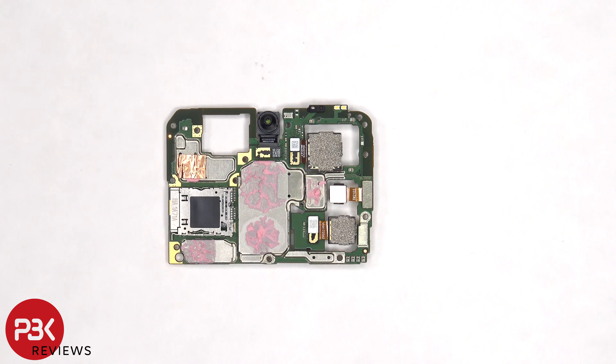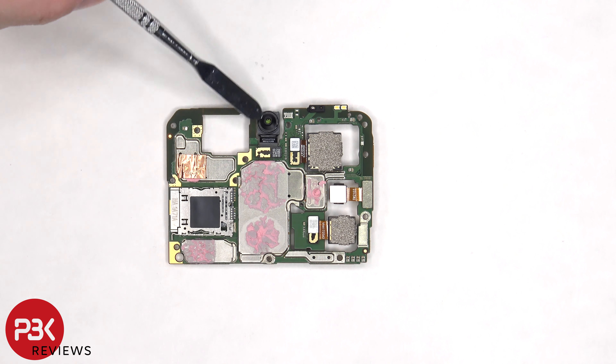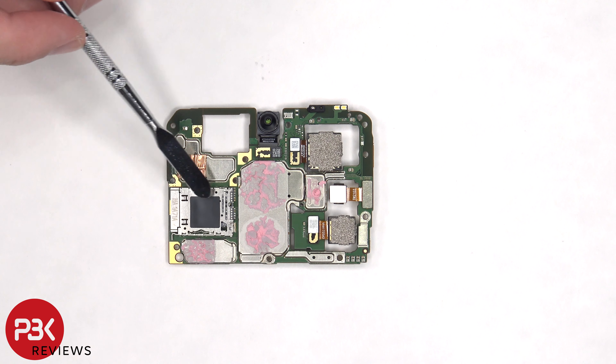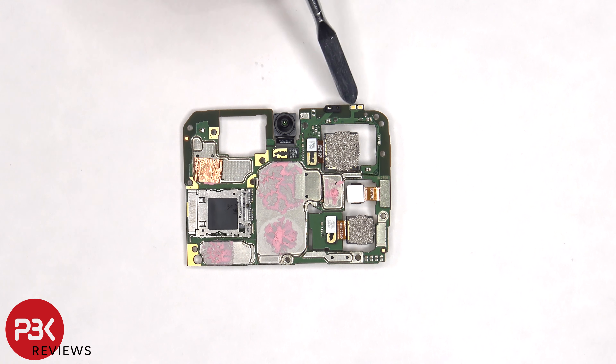The camera connectors are located on the back and can be disconnected by just popping them off. The front-facing camera is located in the top center, and the memory card or SIM reader is located on the back as well. There's a secondary microphone on the top underneath the shield, a proximity sensor, and a dual LED front-facing flash.